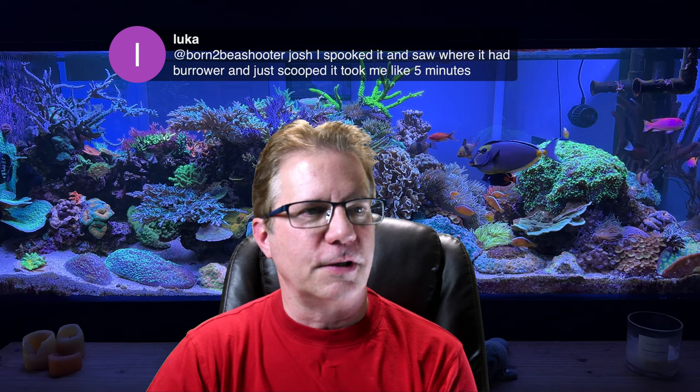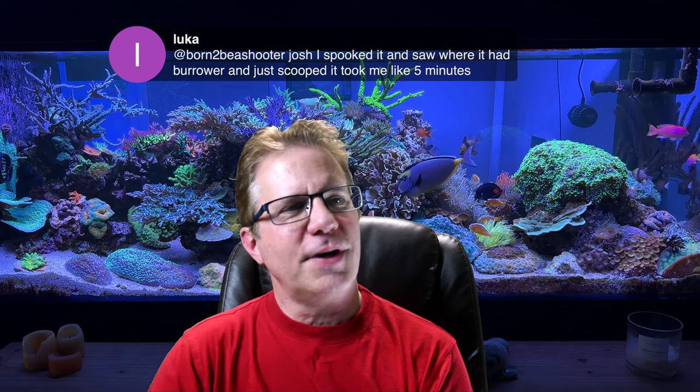Lucas says Josh spooked the wrasse but saw where it was buried. I'm surprised — I thought the melanurus didn't live in the sand. I had a melanurus and was almost positive it always slept in the rock work. But some wrasses sleep in the sand and some do not.